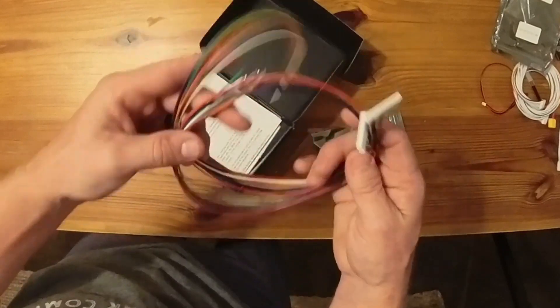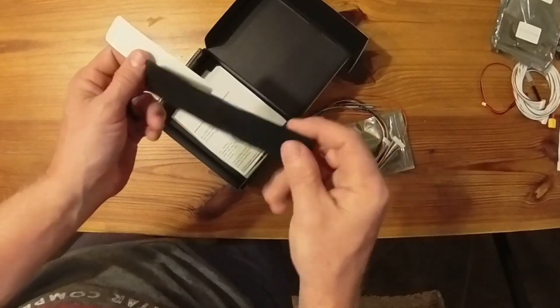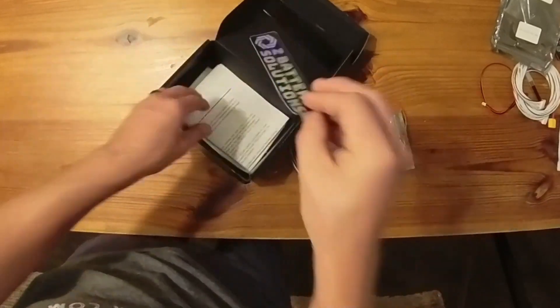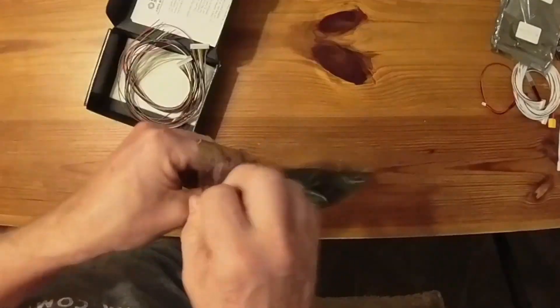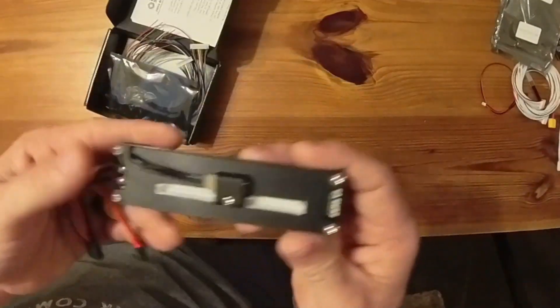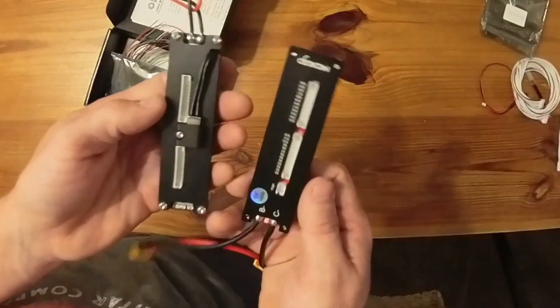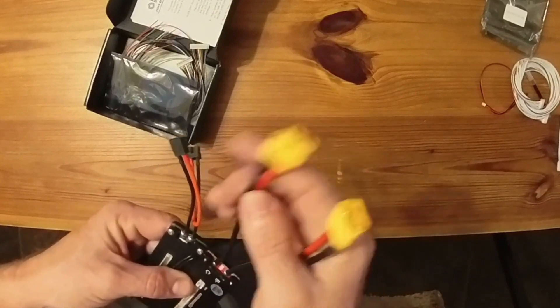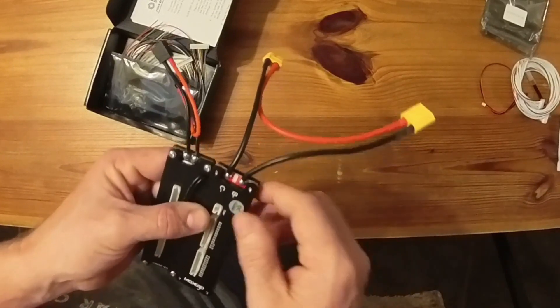Now let's see what's in the box with the Z BMS. Balance leads — like I said, they're identical. Got some cool swag, a little 3D-printed protector, a nice sticker, and also a wiring guide all typed out. The best part — the BMS itself. There they are side by side. The MaxGo has XT60s attached instead of XT30s, which is a bit overkill.